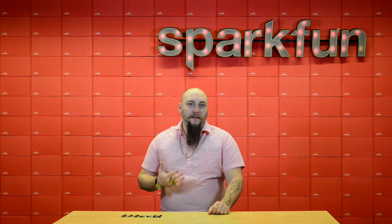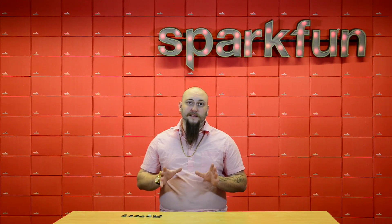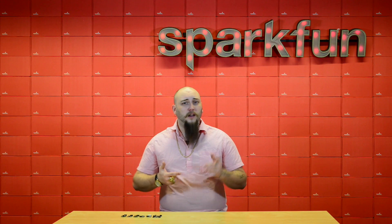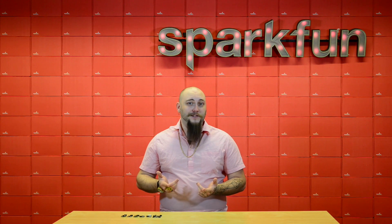I personally worked on the Spectacle platform and I know I speak for the rest of the team when I say that we are really excited to see what people do with this. In fact, we built a couple of example projects for inspiration, which you can find on the Spectacle landing page along with all of the instructions and documentation you need to start making a spectacle out of your project.